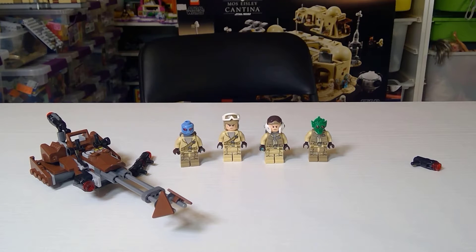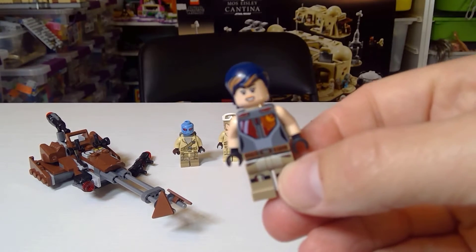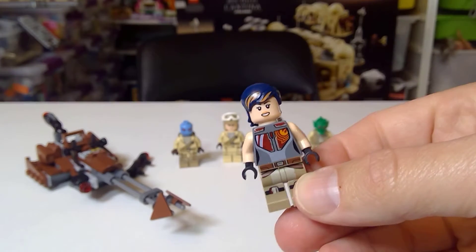Welcome to a Star Wars review. This is the fantastic Rebel Alliance Battle Pack number 75133, plus bonus figures - we got Sabine and Ren. Let's go.